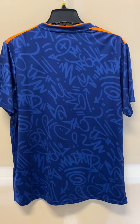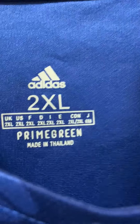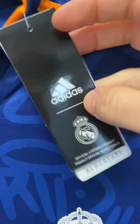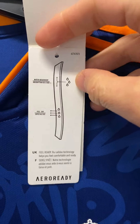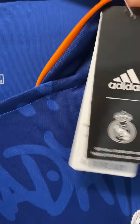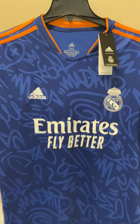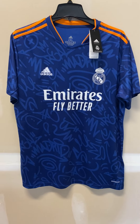Looking on the inside, we have 'Made in Thailand' and the actual tag, which tells you how to wash your jersey. Again, the Real Madrid jersey looks really nice. If you like it, please give it a thumbs up and comment. Thank you.